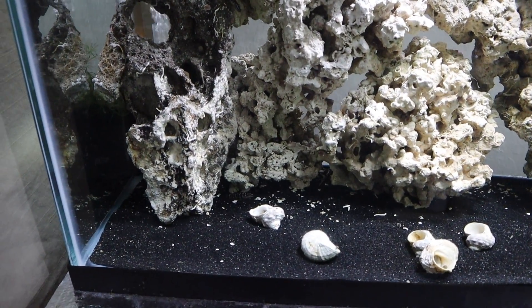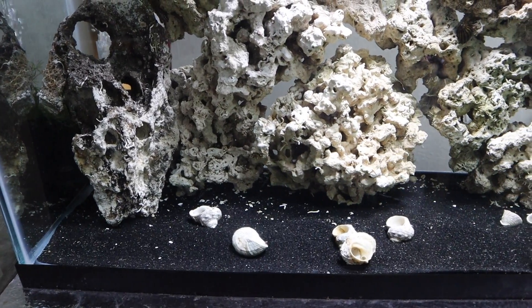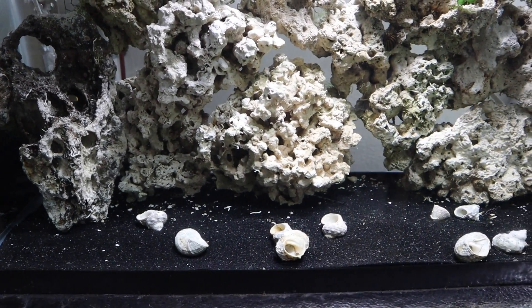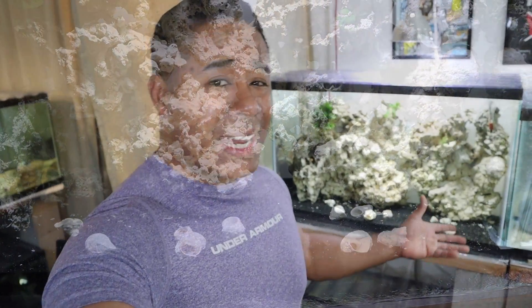With the substrate, I decided to keep it black. Some of you said go white, others said keep it black, some said mix black and white — I decided to keep it black for now just because it's already there; it was easy. Typically when fish have a darker background or darker substrate they feel a little more comfortable, so I thought it might help keep the fish out and active. It also helps hide detritus and algae that will form in this tank from time to time.